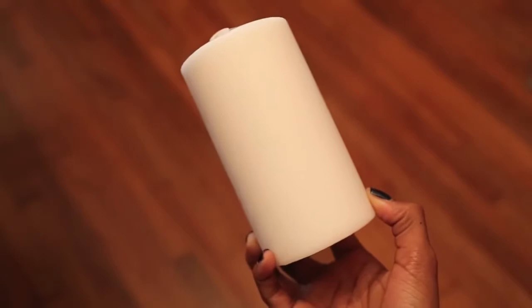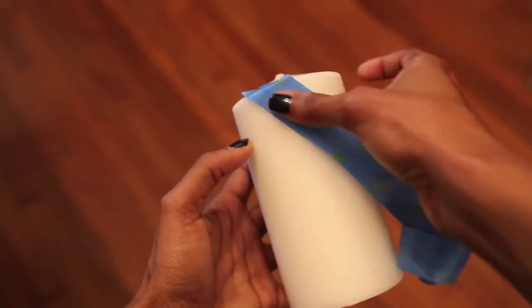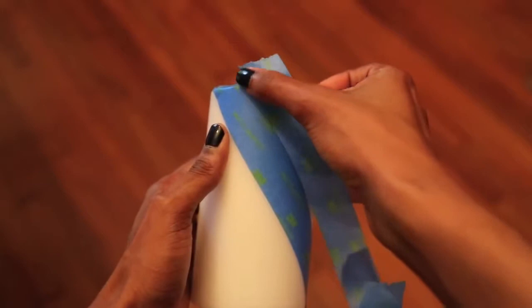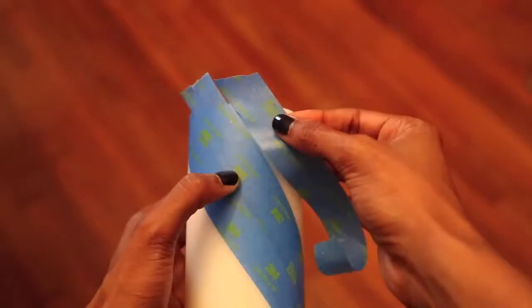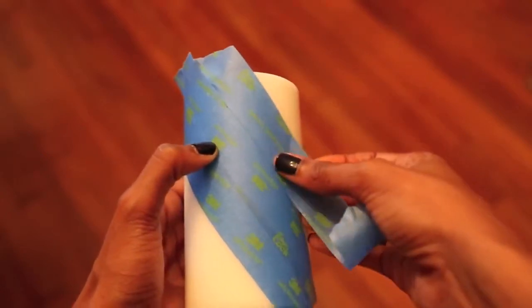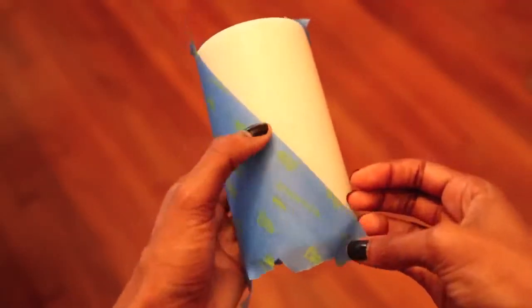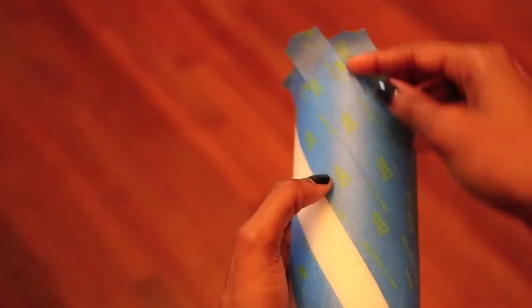Now I'm going to show you how I taped my candle. Start by placing a piece of tape diagonally from top to bottom, then continue placing more pieces right next to each other until the whole candle is covered. What I'm showing you is basically the lazy way to get perfectly parallel lines without measuring. When you're done placing all of the tape, remove every other piece of tape. This way you'll be able to paint the candle red and get alternating red and white stripes.